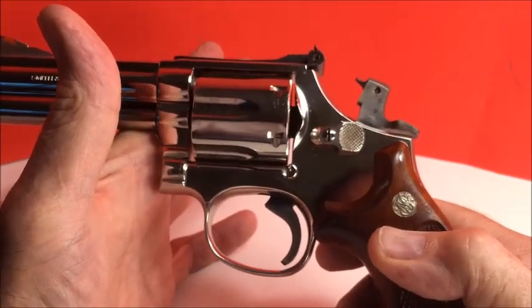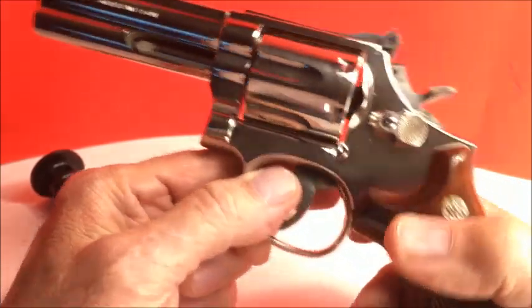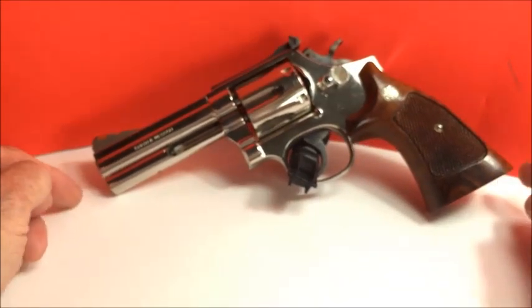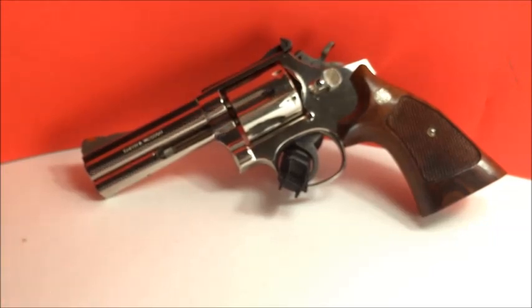Smith & Wesson is top notch. Every time I call customer service the people are so friendly. One time I sent in a Model 13 to be reblued — it came back so nice. They even threw in a free pair of Magna grips. They didn't even charge me for it. Their bluing is top notch, but they don't nickel anymore — Smith & Wesson stopped nickeling guns, I guess because of the chemicals. And their bluing formula today is different from back in the day, but it still looks nice. I've got one of the new classics — a .44 Special — it's got that new blue and it's real nice. Anyway, this is the 586. I hope you enjoyed this video. Please like and subscribe, and take care of your guns.